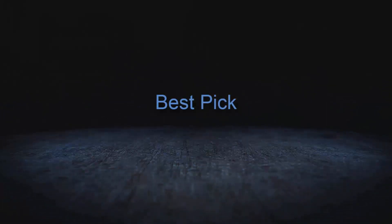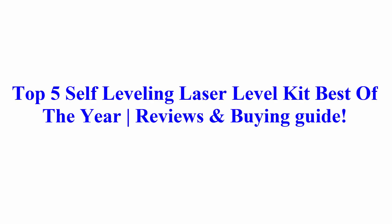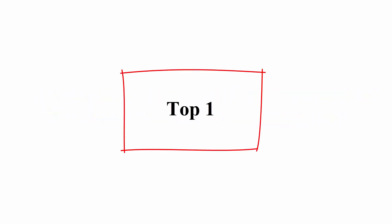Welcome to Best Pick. Top 5 Self-Leveling Laser Level Kit Best of the Year, Reviews and Buying Guide.